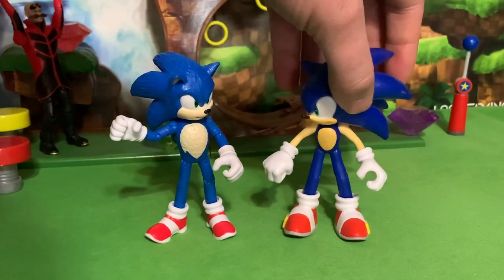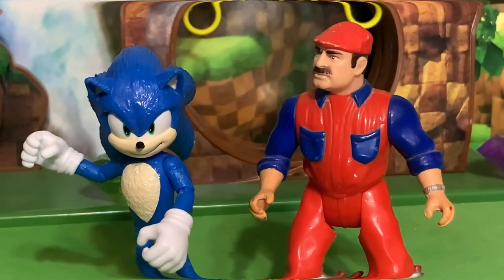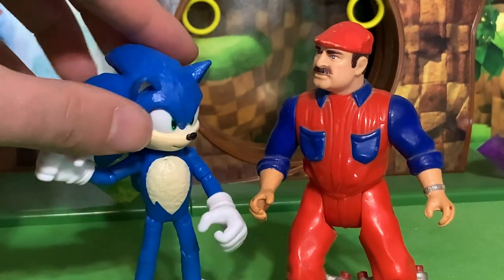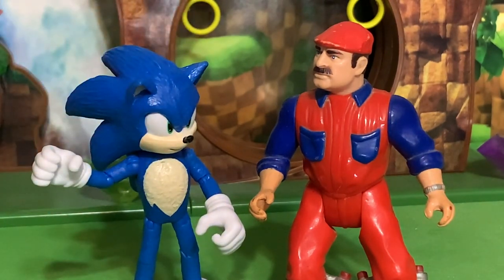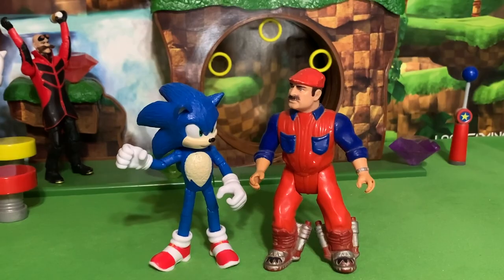Here is Movie Sonic next to regular Sonics, so you can see how they size up. And just because we can, let's go ahead and put Movie Sonic with Movie Mario from 1993. Look at that — Movie Mario and Sonic, not at the Olympic Games. I feel like they actually kind of match up together pretty well.